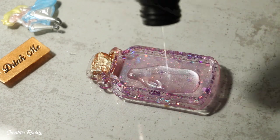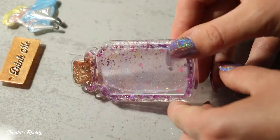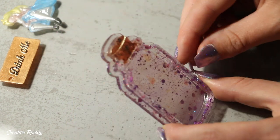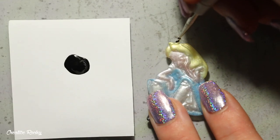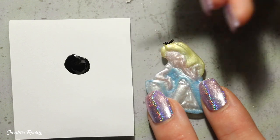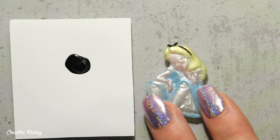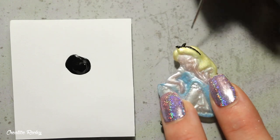I then decided that I wanted the inside of the bottle to be nice and shiny, so I added a small layer of UV resin to dome the inside part. Next I took some black acrylic paint and added the details on Alice's little headband and bow. I actually decided not to paint the face because I'm not very good at painting faces and felt it might ruin it, so I just kept the face as it was without any detail.